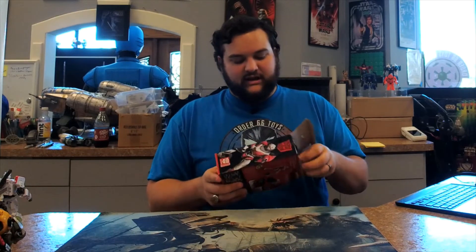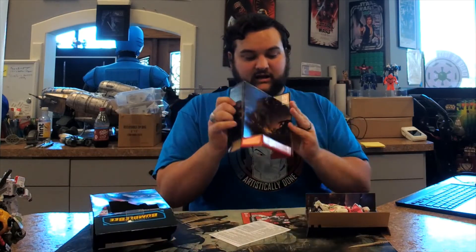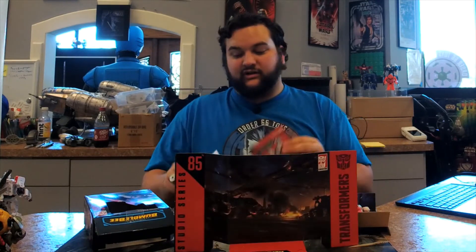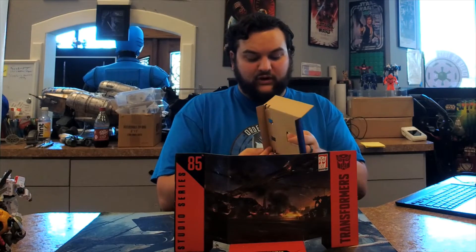Here she is in the package. You've got an awesome mostly full-body artwork of her character model from the movie on the side panel, her number and profile on the back, and her in both modes. Just like the rest of the Studio Series line, she comes with a backdrop — the same one that comes with a lot of the Cybertronian mode Autobots, featuring a big bridge, some Seekers in the background, and Autobots including B-127 charging into battle.